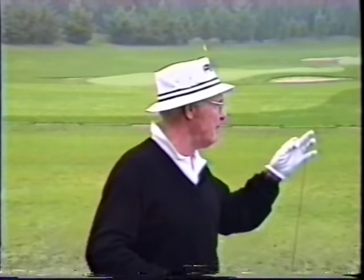My golf show, my clinic, was influenced by Paul Hahn Sr. I used to watch him do his trick shot show. I thought it was funny, entertaining, and I just enjoyed it. And he influenced me eventually in doing something like this.